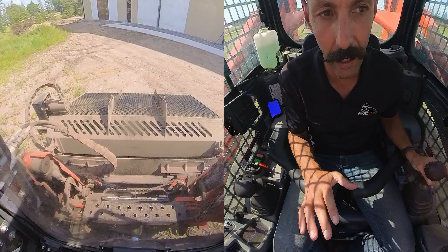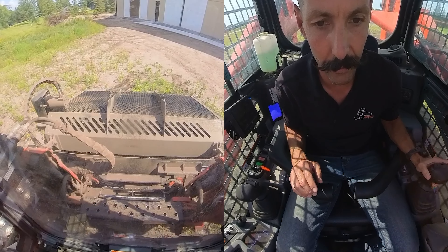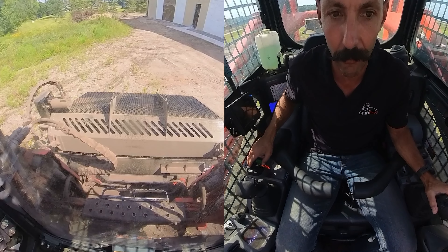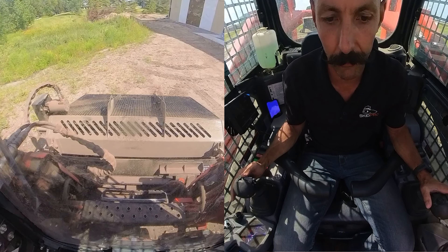Here we have an area that hasn't been hardly raked, so some of these rocks are really pushed down in the soil. Normally we'd hard-rake this first and it'd be a little fluffier and easier to get in, but this is about as tough a circumstance as you get, so we'll go ahead and give it an experiment.